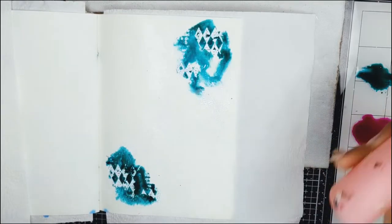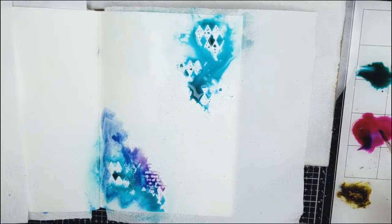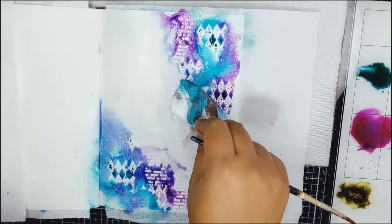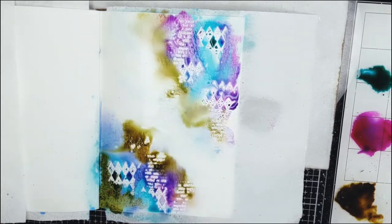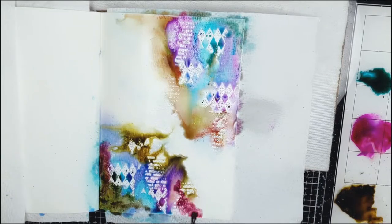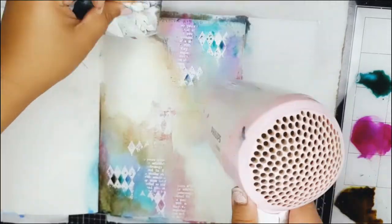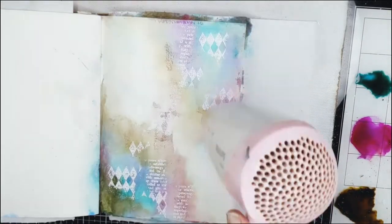Now very slowly, layer by layer, I will be building up the colors. This process will take a bit of time so be very patient while you are applying the colors to the page. Once the colors are dried, the intensity reduces a great deal, so it is necessary to apply a few layers to brighten them up a bit.